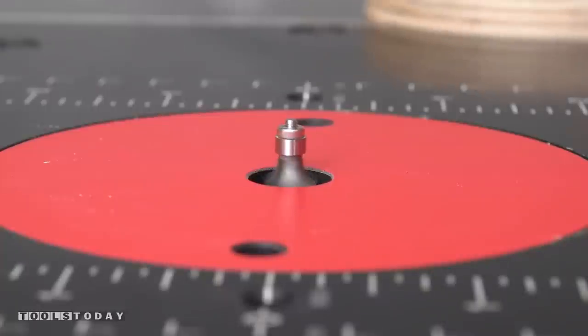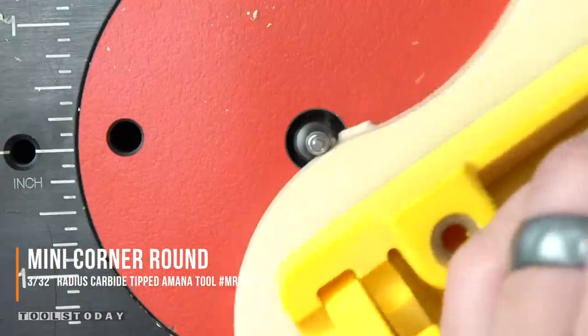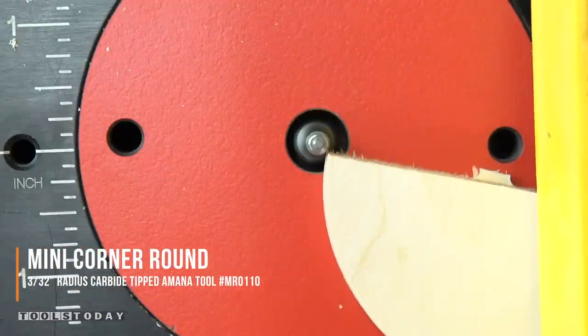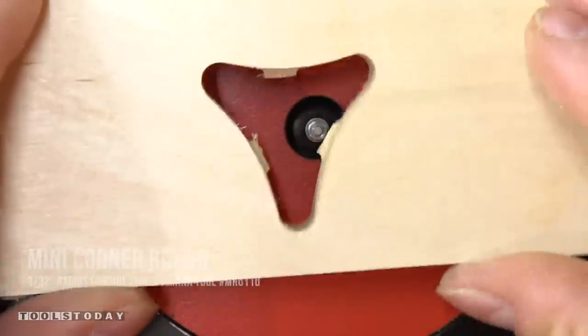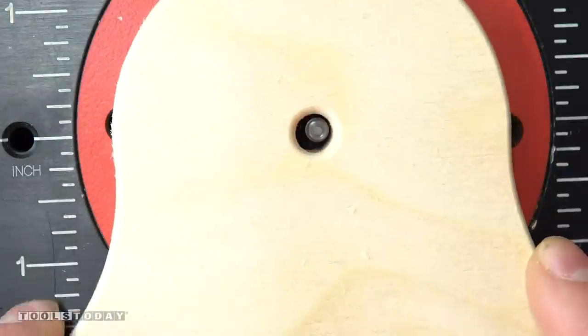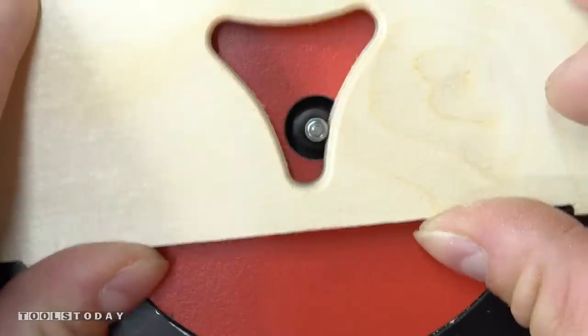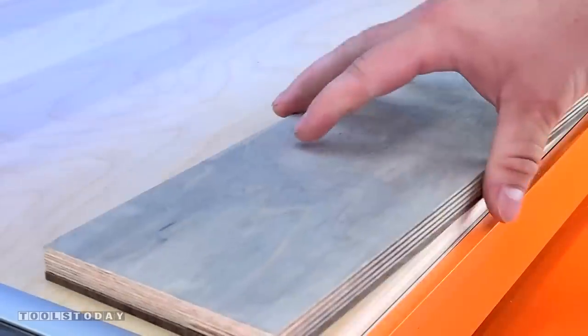We can move over to the router table and using the MR0110 3/16 inch diameter ball bearing mini round over bit, we can get into all of those really tight areas. I did this for every single one of the pieces that came off the CNC, so there was quite a bit to do, but this bit definitely made short work of it leaving nice clean cuts and I was able to get in and clean up areas that most other bits can't.